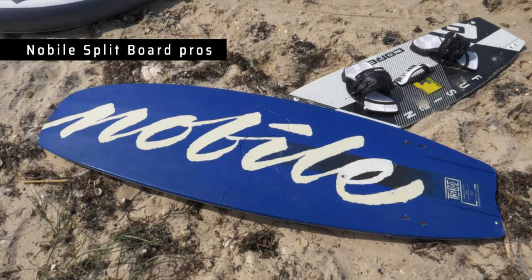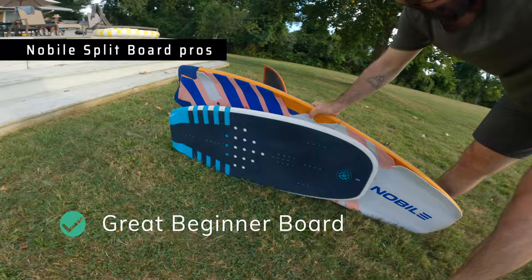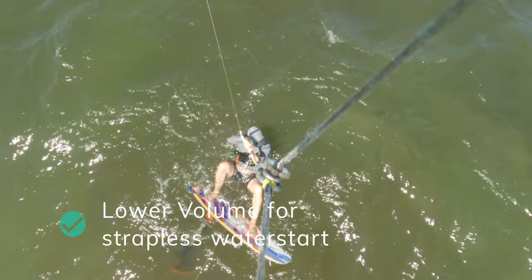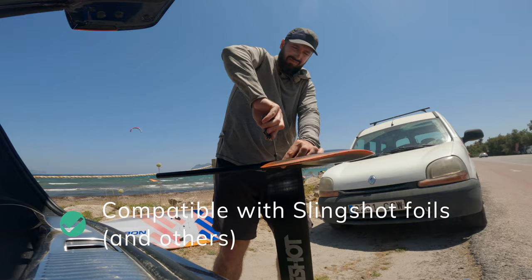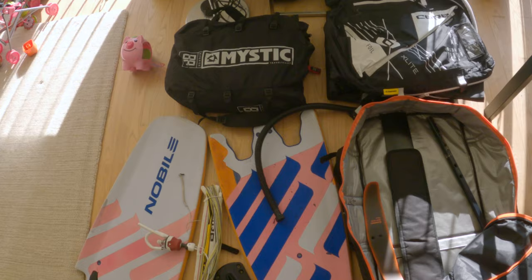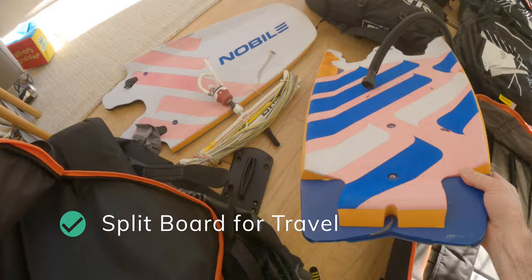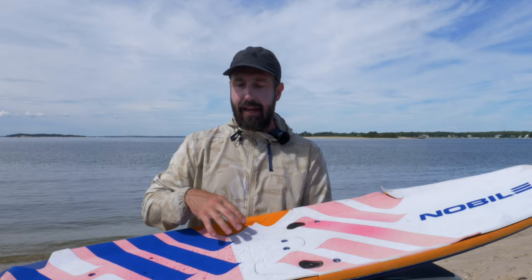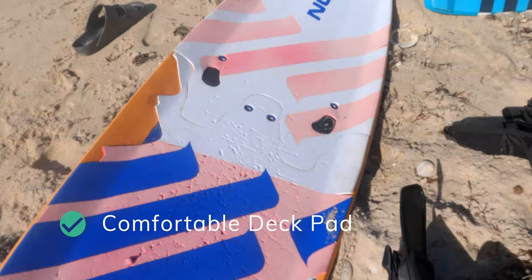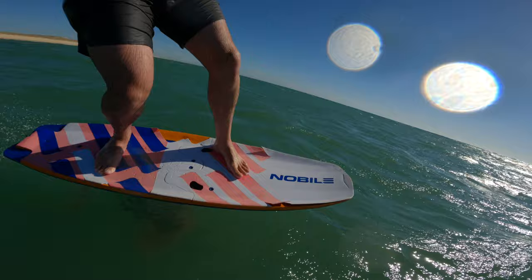On the Nobile Split Foil, this is a great beginner board. It's a big surface area, so it makes it really easy to get up and riding. It doesn't have a ton of volume, which means when you're in the water doing your water starts, it sinks down into the water, which makes a strapless water start on a foil quite easy. I was able to mount the Slingshot Foil with these foil mounts down here, so you don't have to use Nobile brand. The split functionality is super useful when traveling — it definitely helps the board pack into a check-in bag. I really liked how thick and padded this deck pad was. It's also very concave on the edges, so it helps your feet know exactly when you're coming up on the edges, and it really helps you edge the board.